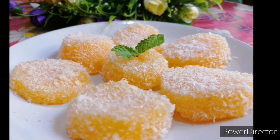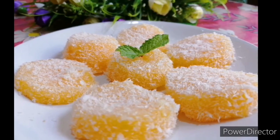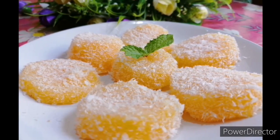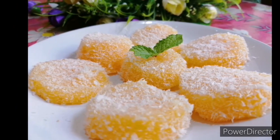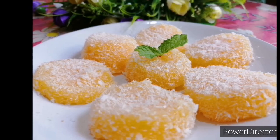Then we are ready to go to the dessert. It's very simple. Please like, share and comment. I'll show you the next video. Thanks for watching.